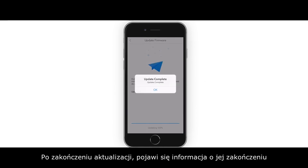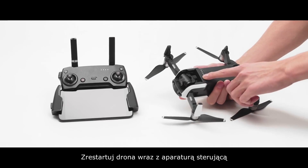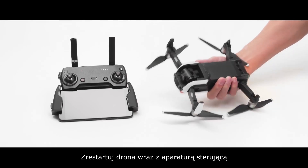Tap Download Now. Once updated, an update complete prompt will be shown. Tap OK. Restart the aircraft and remote controller.